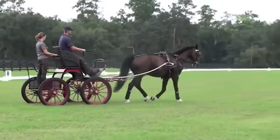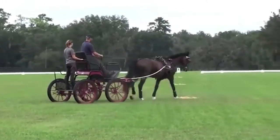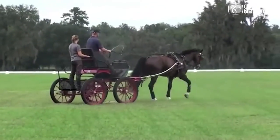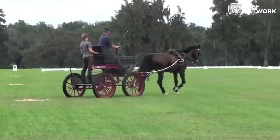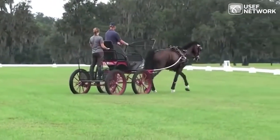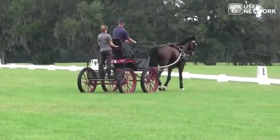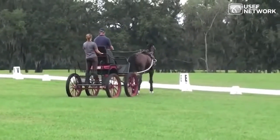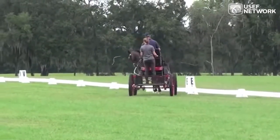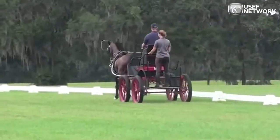If I had to fault this horse, I would say the walk seems a little rushed, and I'd like the horse to step over a bit more behind. I do like that the horse is able to walk on a loose rein and seems not anxious about that. With that said, I think we can move on to the next video.